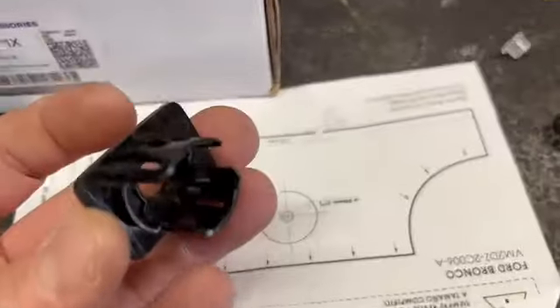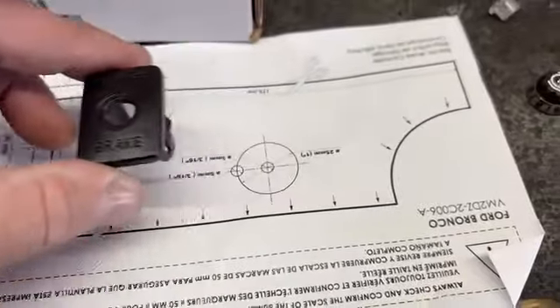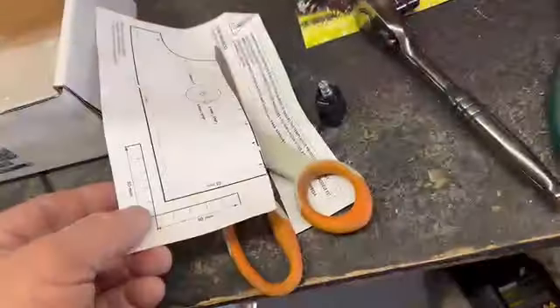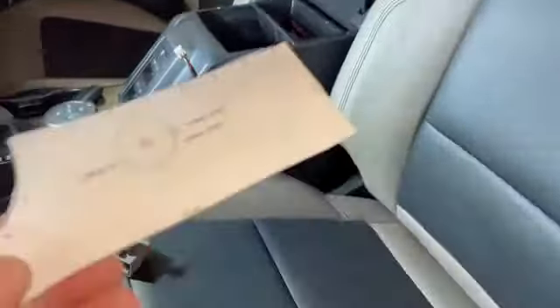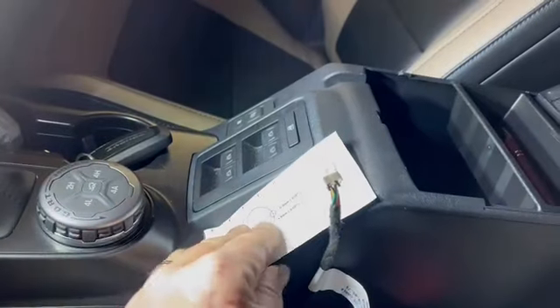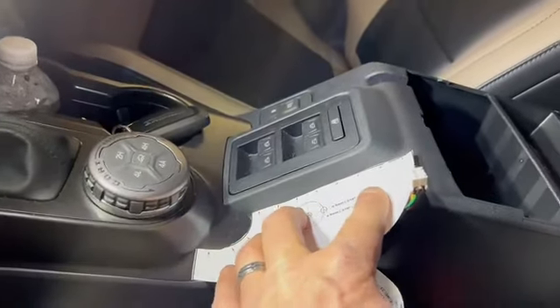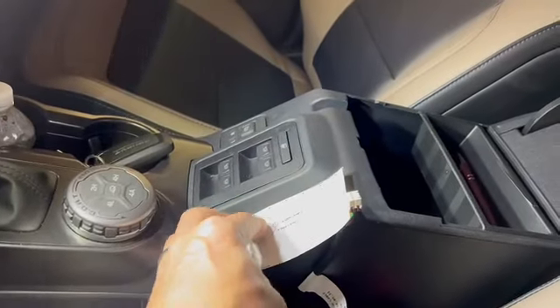Here's your circumference and diameter — you just line that up inside the console. You remember cut and paste from kindergarten? Well, here we go. I looked for videos but couldn't find anything, so I'm figuring this out on my own. You tape that and cut right through there — your big old hole. Make sure you do it right.